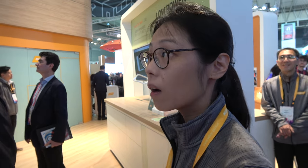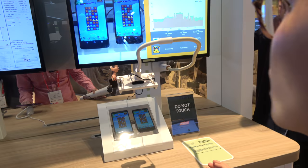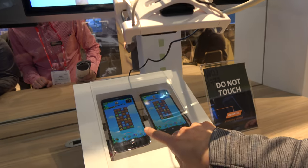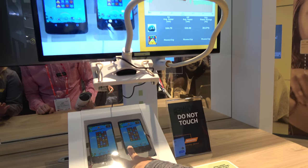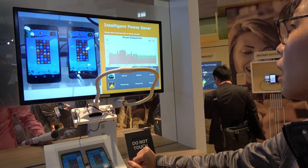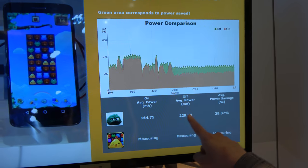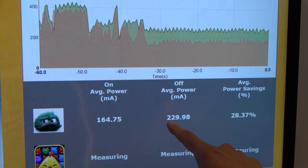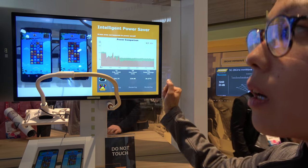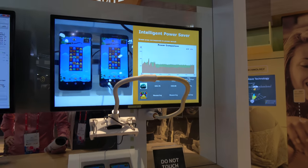Not only do we save power on apps, we also specifically save power for gaming. We have an intelligent power saver here — a side-by-side comparison with power saver on versus off. When running games with it off, it's consuming 229.98 milliamps; when it's on, it's consuming 30 percent less power. It can optimize the game based on what's happening inside the game.